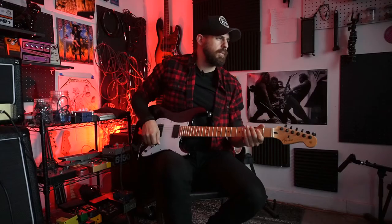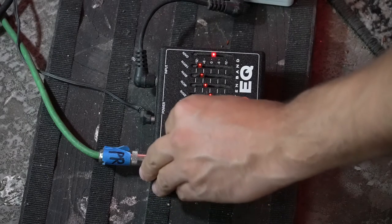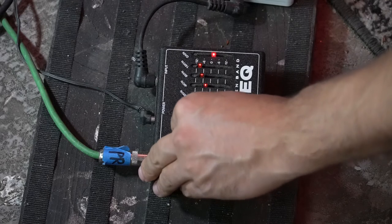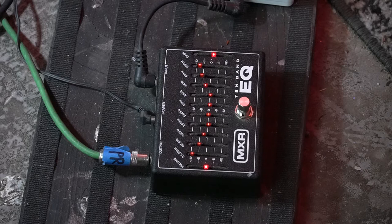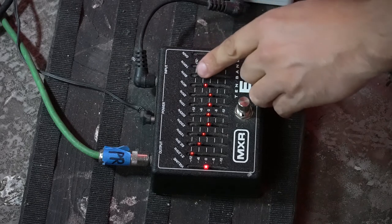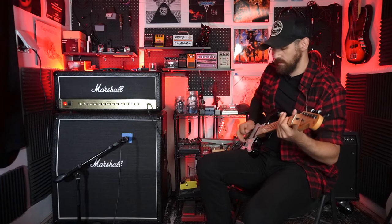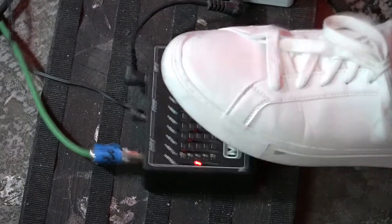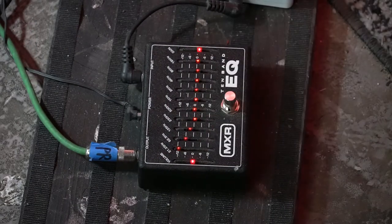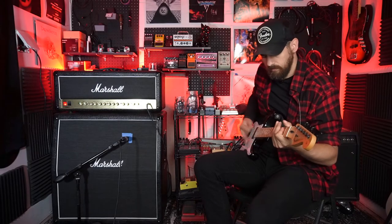You can add some bass on here as well. You can get more of a diesel type of sound with this kind of setup. Maybe if I lower the high-end here — you can really dial in different bass responses and get a range of different voices.